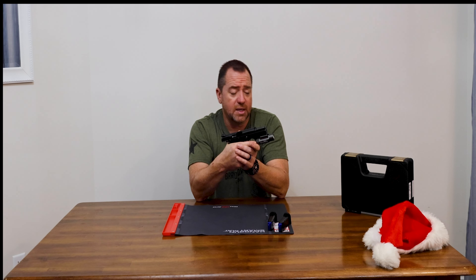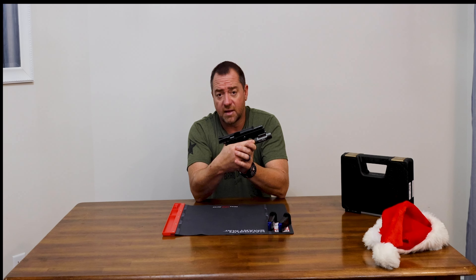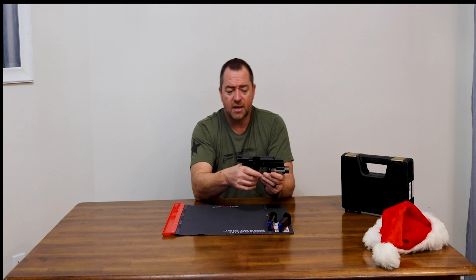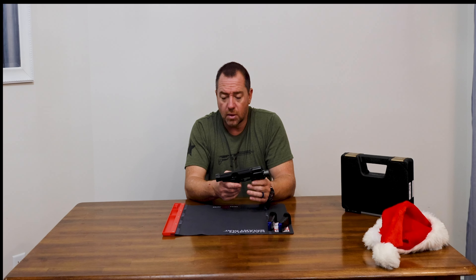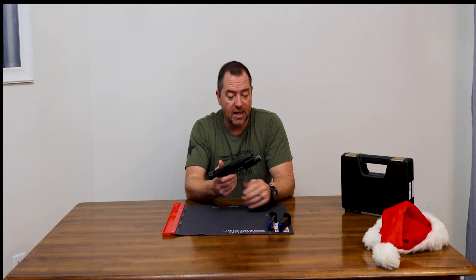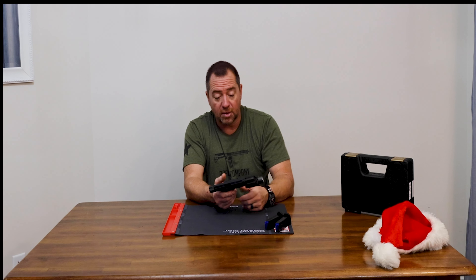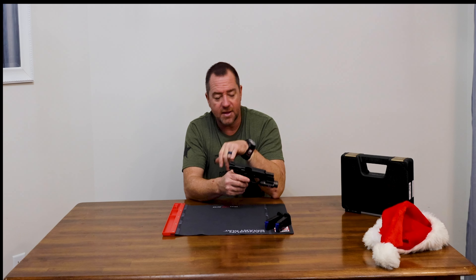I wanted to give CZ another chance because a friend of mine — he's from Albania — always loved these and said I had to try them again. I didn't want to shortchange CZ. This is basically the CZ-75 P01 compact convertible chambered in 9mm. According to CZ's literature, this is the law enforcement gun used in Europe — a military law enforcement gun — and it comes with two 15-round mags. They seem well built; they look like Mec-Gar mags to me.